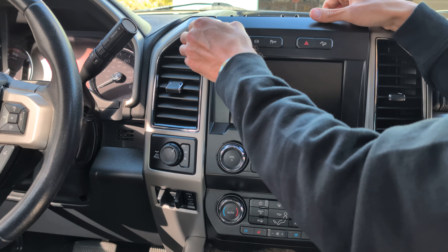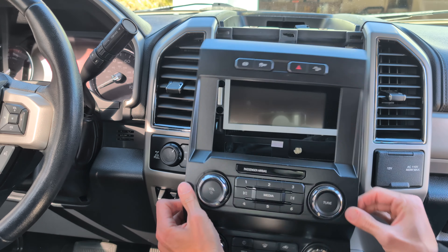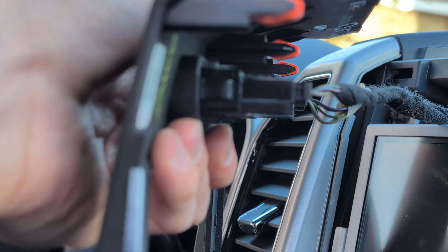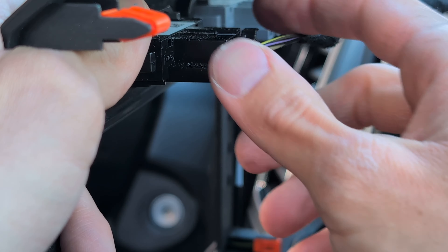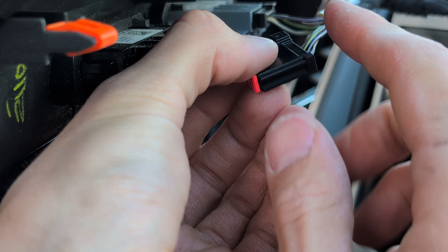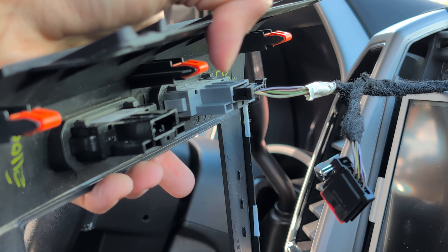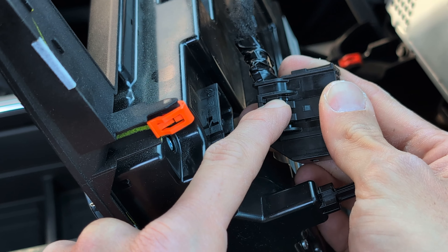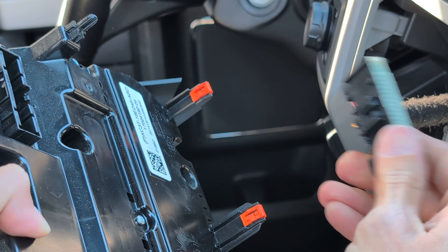We're going to remove the two 7mm bolts at the top of the radio. Now we remove the unit by putting pressure on it and pulling forward — you can see that released one clip. You want to make sure you're lifting the plastic piece; if you grab lower than that, there's actually metal. Go around the sides to pull the bezel out, releasing the clips. Then remove the plugs — there's one at the front, one on the back, and two more down below. Push in to release the tab on the correct side.